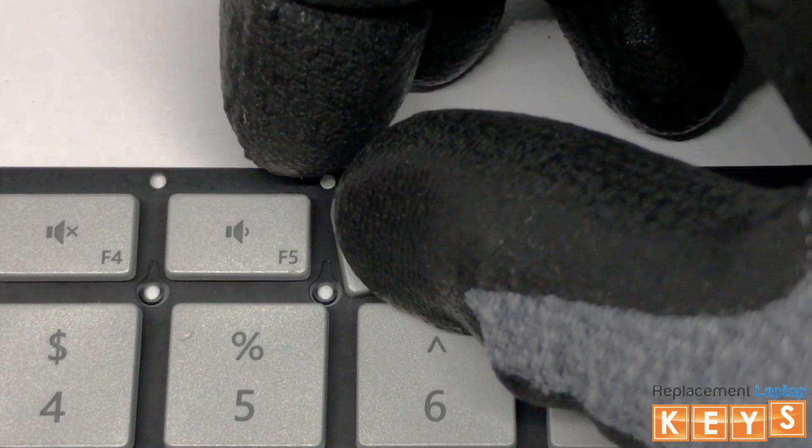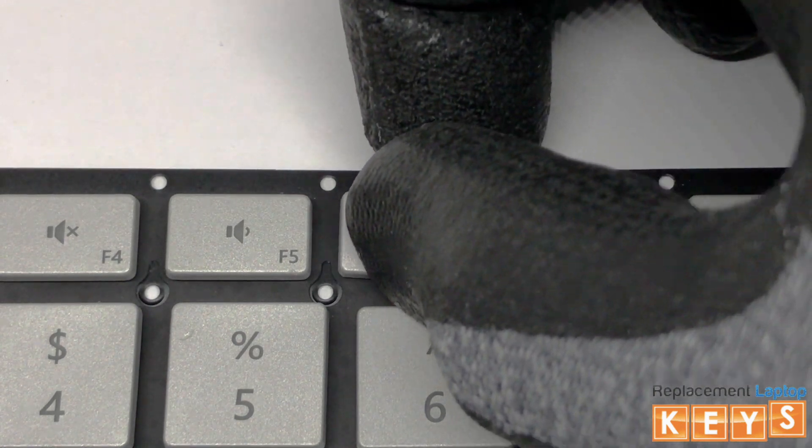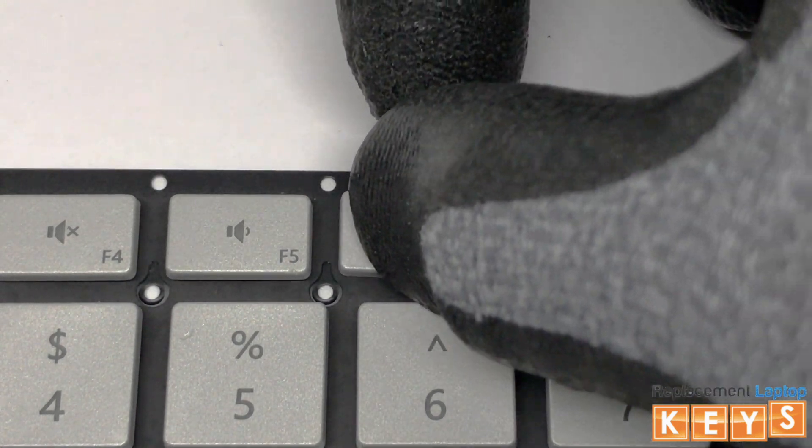Center the keycap over the hinge. Once aligned, push down and it should snap into place.